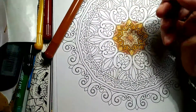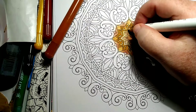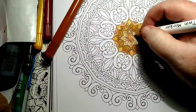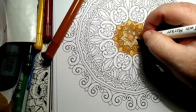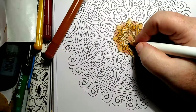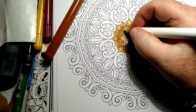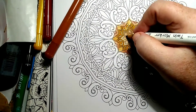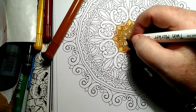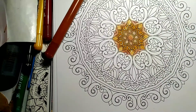Now I'm gonna use this alcohol marker and go in. See how forgiving gel crayons are — I keep calling them gel pens but they're gel crayons — and they are so forgiving. Coloring hair with gel crayons as a base, oh my god, think of the time you save. Yeah, I like that.